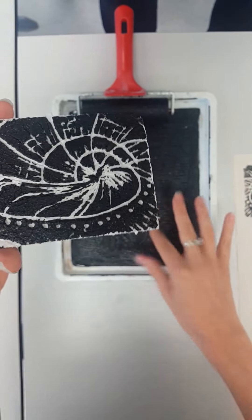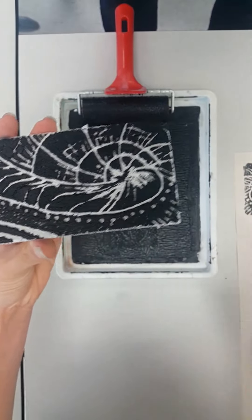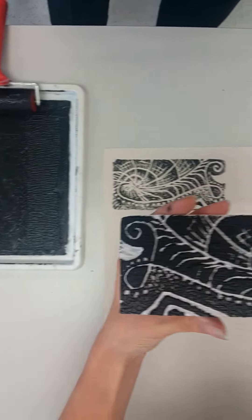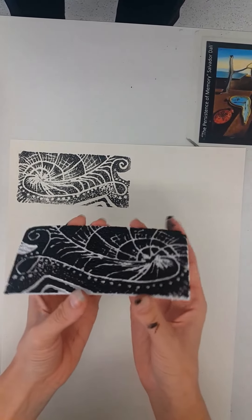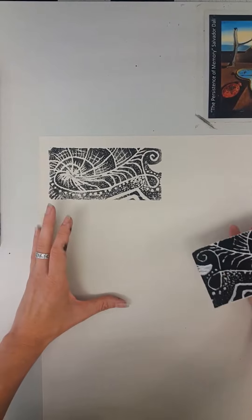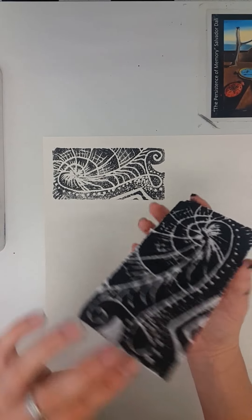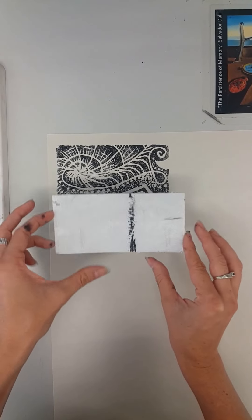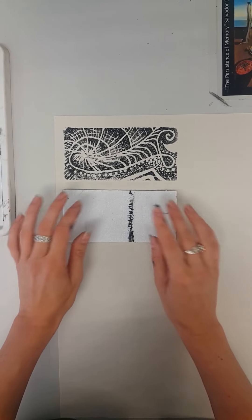If so, you can take a paintbrush or your finger, just pop it on where you're missing ink, and then we'll move over to our surface. You may want to tile your prints to make a pattern or print them separately. As you can see, I've got one here that I've done already, and I'll place this one just a bit under it with a nice little margin to create a series.